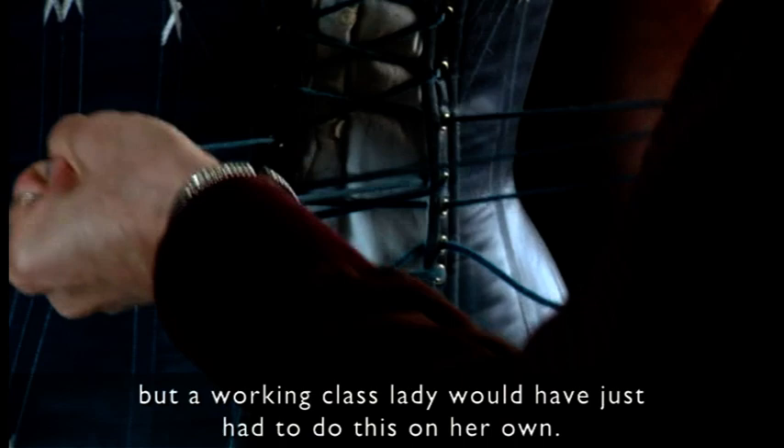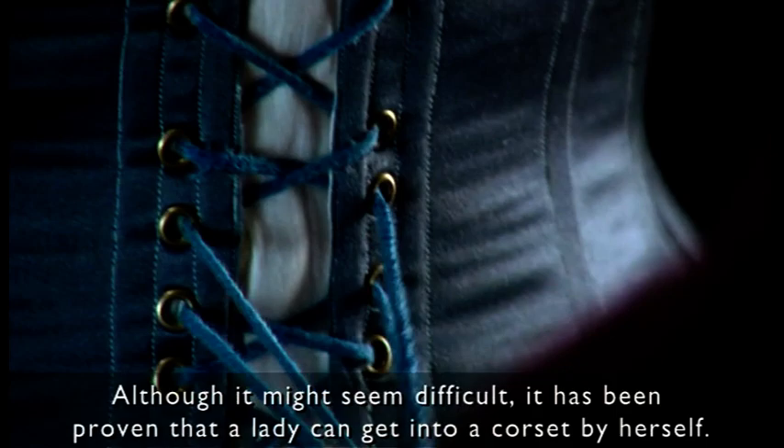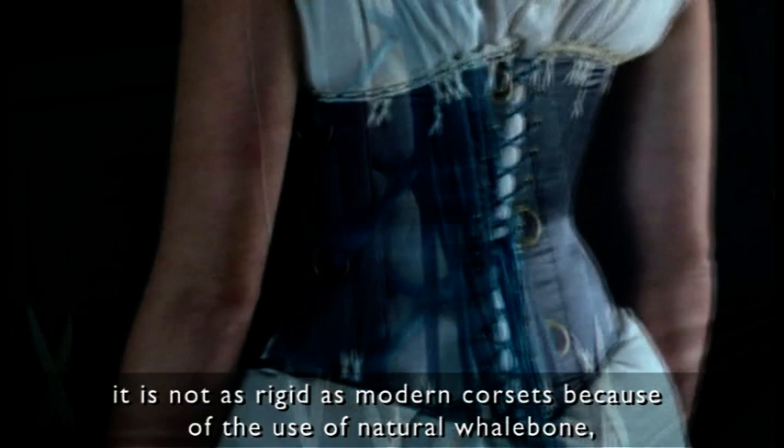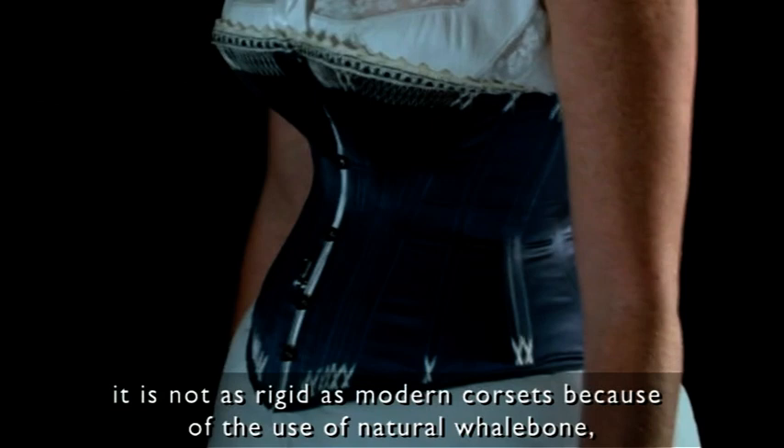A high class lady to do this would have been helped by her maid, but working class ones would have just had to do this on their own. And although it might seem difficult, it has been proved that a lady can get into a corset by herself. Although this might seem a very uncomfortable piece of clothing, it is not as rigid as modern corsets would be, because of the use of natural whalebone which becomes soft with the heat of your body.